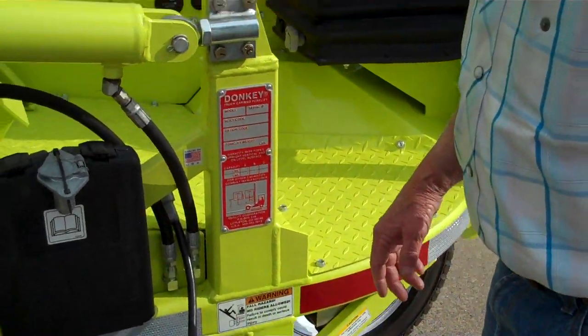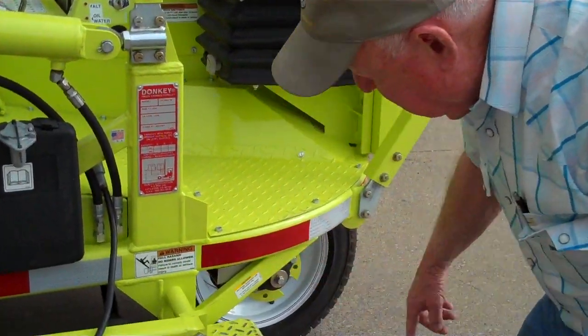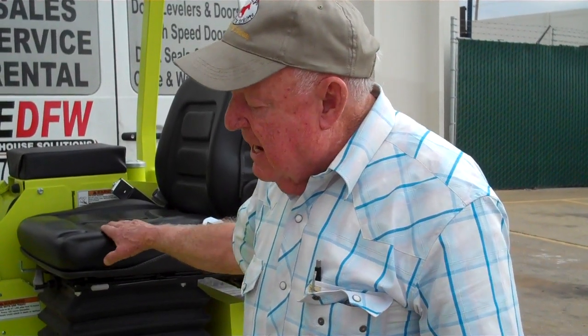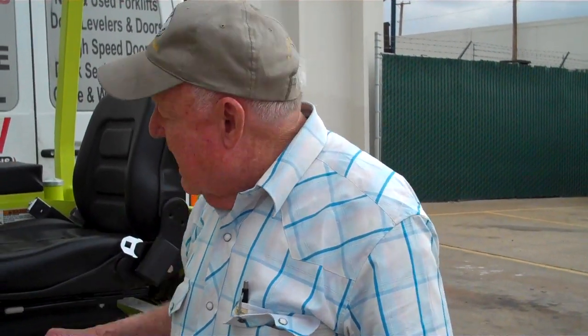We've also added an accumulator — that's an option — and it cushions the load when you're driving across rough ground. It actually makes the forklift ride a little bit smoother and it takes away the shock when the forks go up and down.